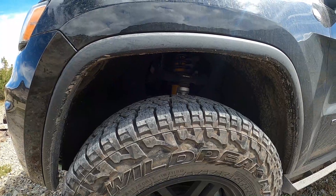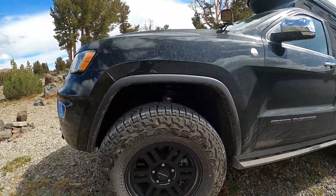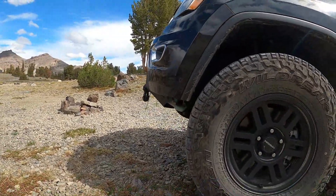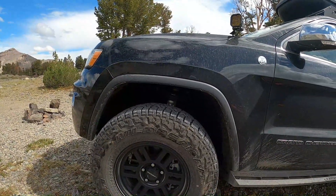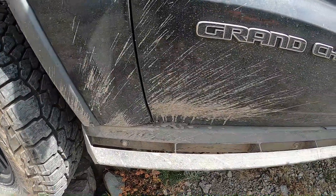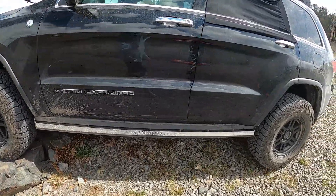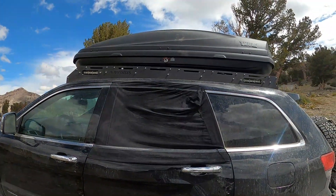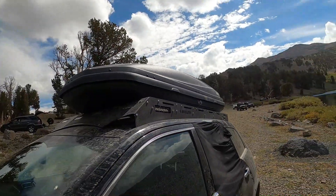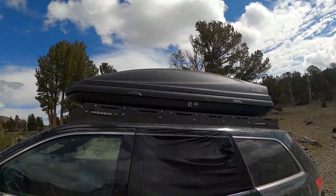In the suspension we have Old Man Emu 2.5-inch lift. We have the stock upper control arms for now — we'll probably swap those out soon, that'll probably be one of the last things we do. We also have Six Monkeys skid plates underneath — just the aluminum ones, and that'll probably be all we get for now. Coming to the side, we have Six Monkeys rock rails with rock lights, which are not hooked up yet — I still need to wire them up. Coming around to the roof, we have the Six Monkeys roof rack with rock lights as well — more like camp lights — still need to wire those up too. Those will end up being chase lights. For this trip I have the Tuli cargo carrier on there to carry my stuff.